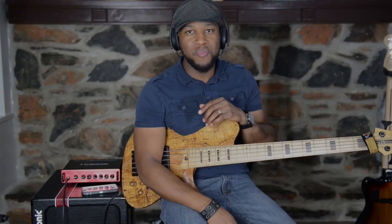Hey guys, it's me Jermaine Morgan and today I'm going to show you a way that you can use a relative major lick over a dominant groove. Stay tuned.